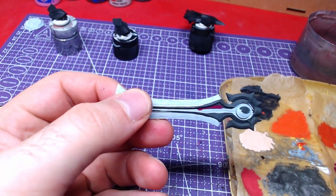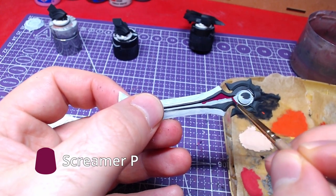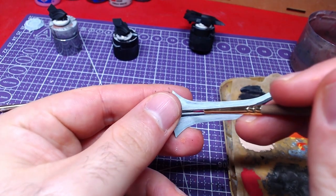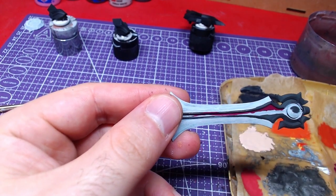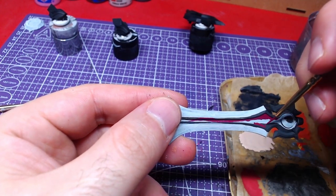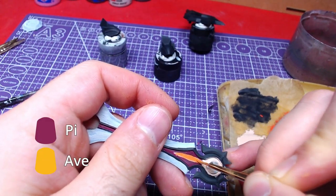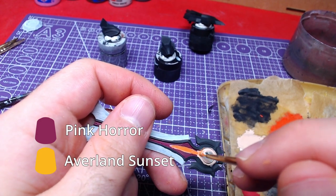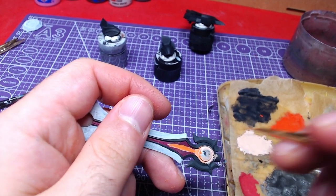Next part is the blade. We will start with Screamer Pink and paint the internal part. Coming up next, a mix of Pink Horror and Averland Sunset, roughly one-to-one mix. We will paint a small flame coming from the base of the sword.